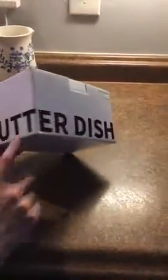This is a review for the Swiss butter dish. It has a very fun box. It's brand new — we just got it from Amazon.